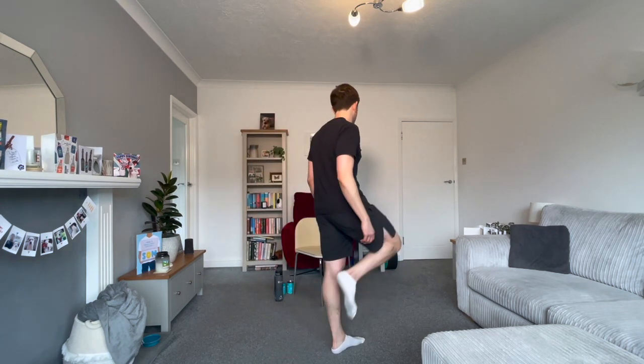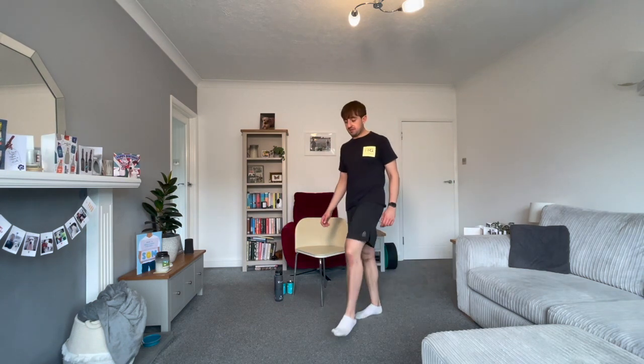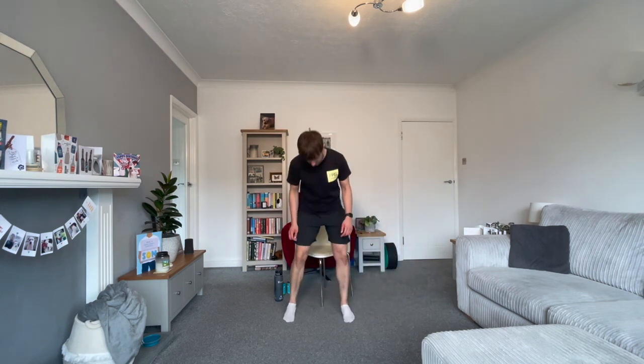We're going to finish today's session with a final jog on the spot — walk, jog, run or sprint, your choice. Use your arms, use your legs. At the end of this, have a walk around the room for 15 to 20 seconds, bringing the knees up nice and slow, and just remember to breathe. Then have a sit down and a sip of water.